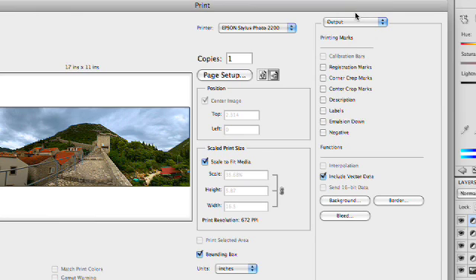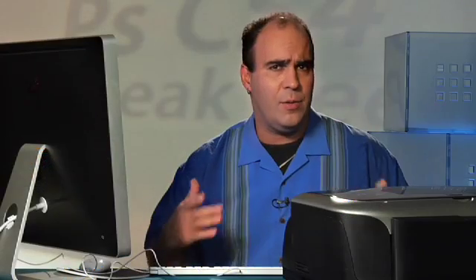Under output, we also can turn other things on to make it a little bit easier. We have the ability to add registration marks if we were going to be doing film output, crop marks to help us cut the image, and center crop marks if you need those. This really comes in handy if you're going to be using a ruler to cut the image out, you're going to be using an X-Acto knife and a mat, you want to mount the image. These cut marks can make it a little bit easier so you know where to trim the image.